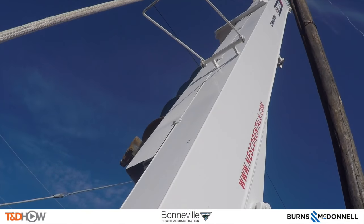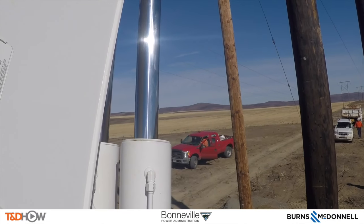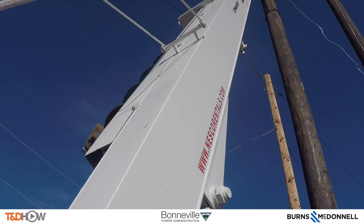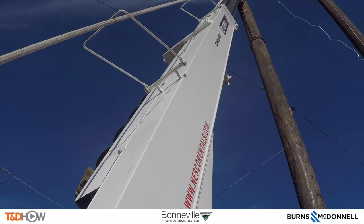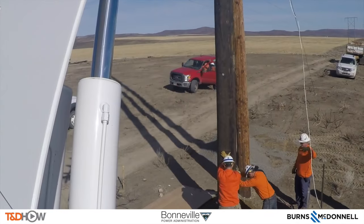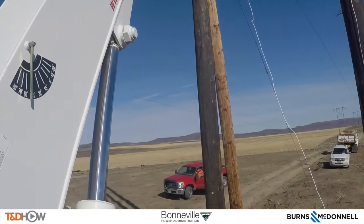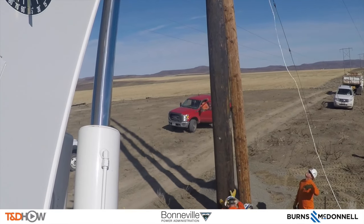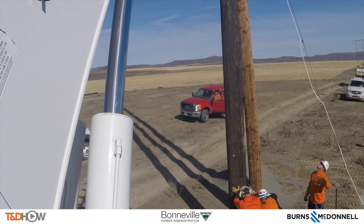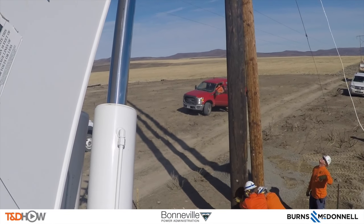Now let's switch to the view of the boom operator himself, who's wearing a GoPro camera. You see that he has to keep looking up to make sure he's not crossing that fiber optic line that's still up there, and also looking down at the crew to make sure he sees what's going on — there's constant communication. You can see the hand signals on the part of one of the ground crew, and you can also hear in the background voices saying 'bring it up, bring it down.'